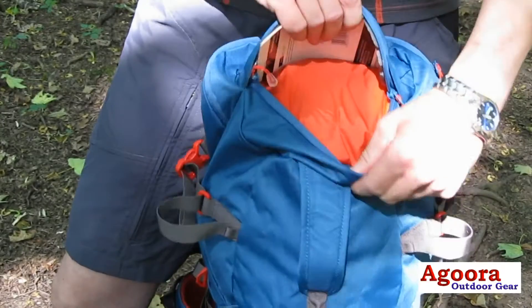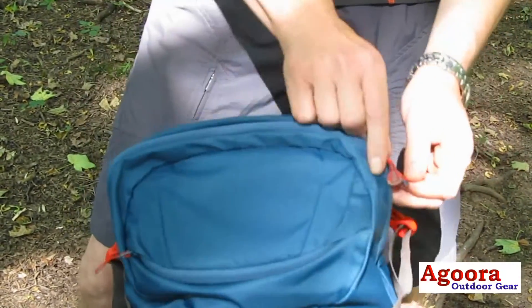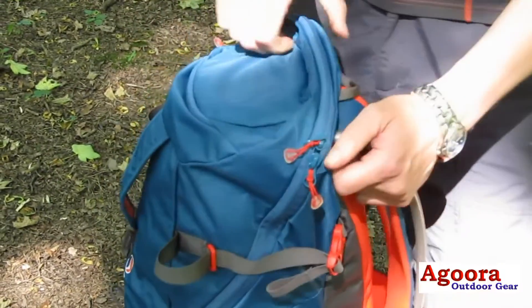There is a large body pocket at the top of the bag. This features a double headed zip and zip gauges to tuck zip heads away.